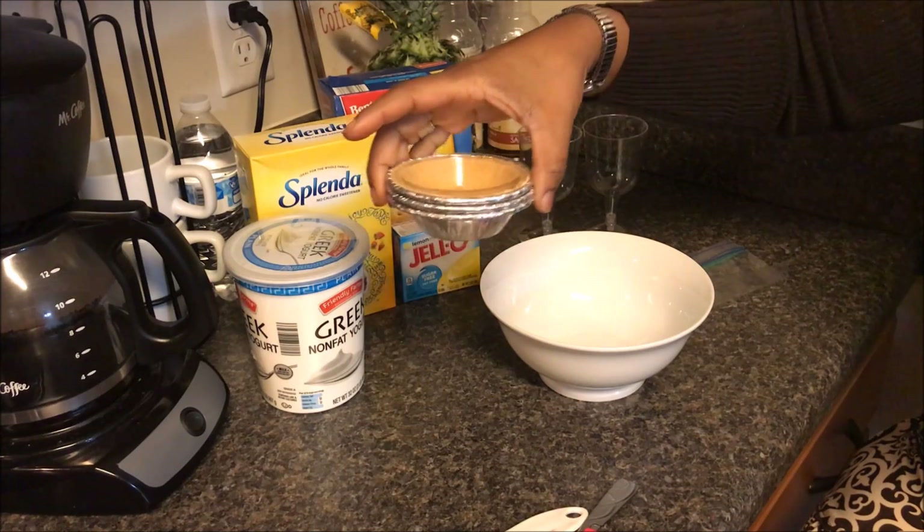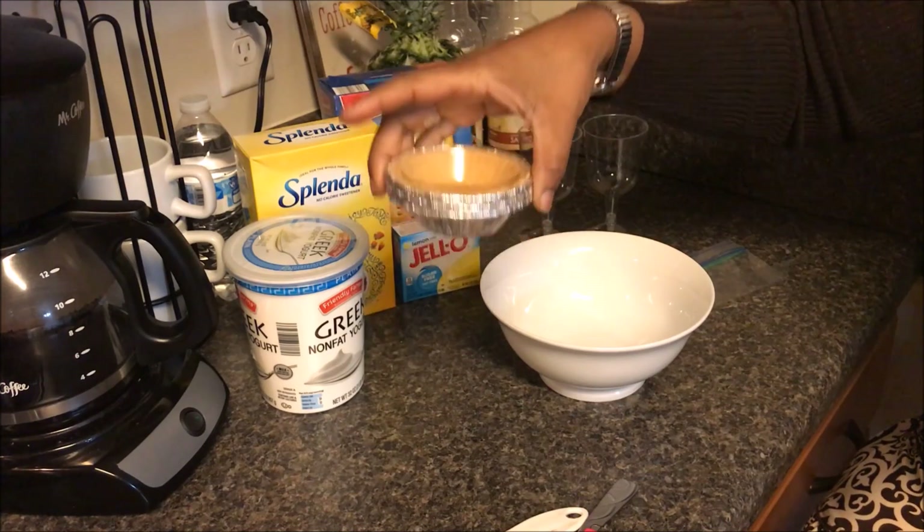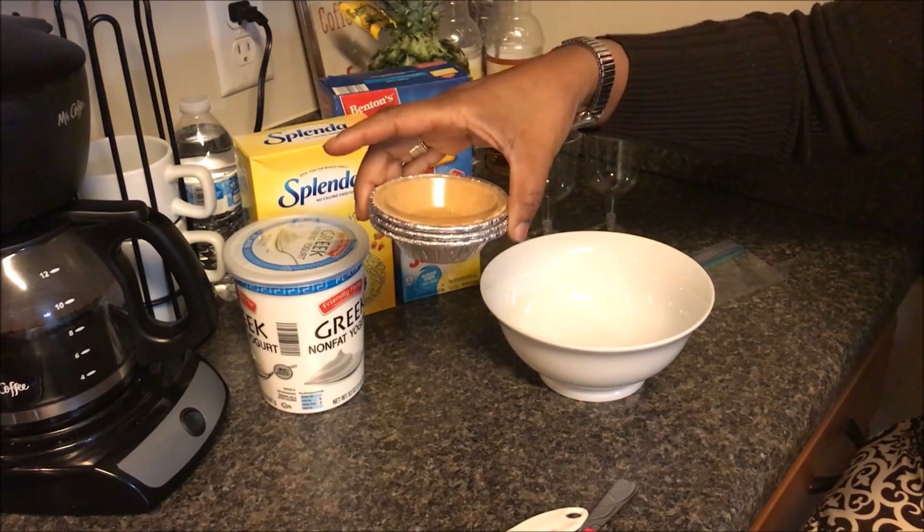The first thing you're going to need are your mini graham cracker crust shells. These are just the Keebler brand — if you can get them generic, that's fine. These are four smart points each.